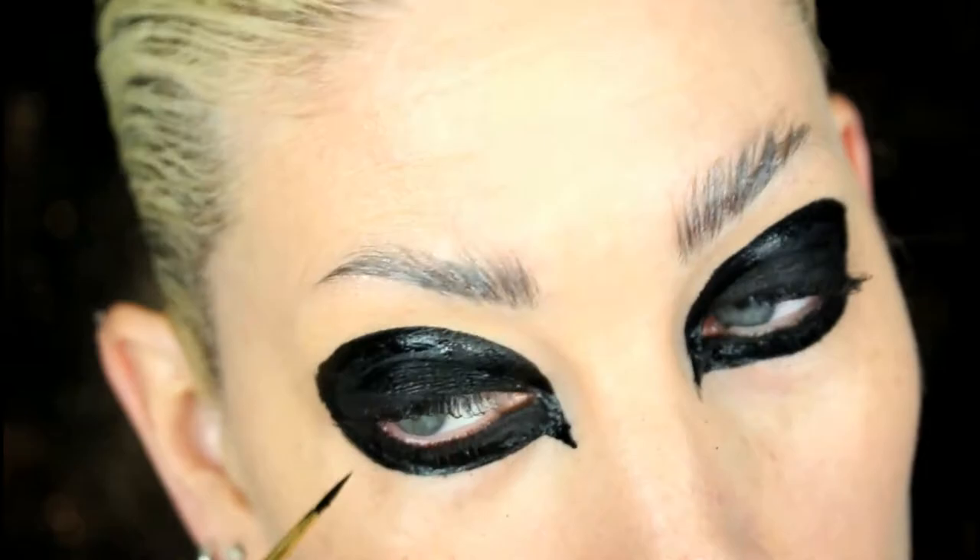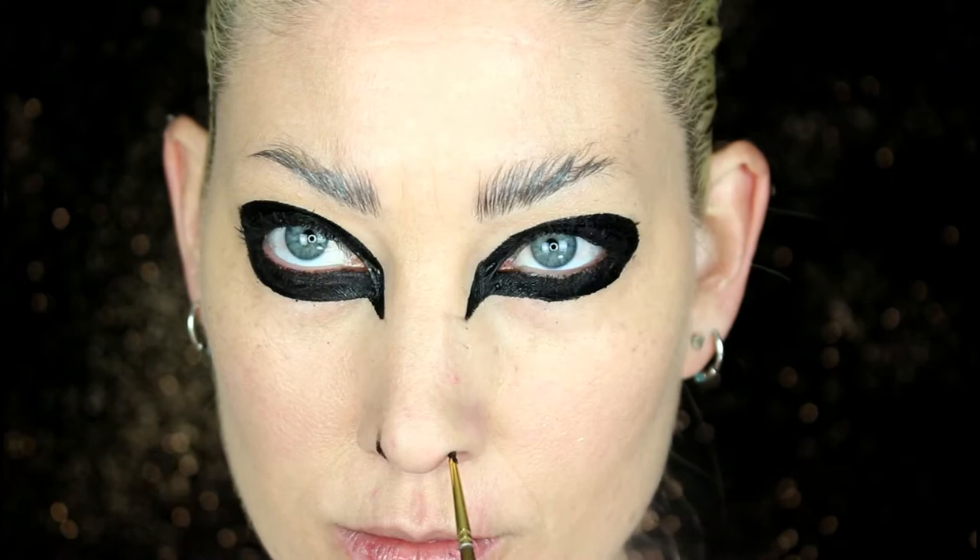I'm going for a snake slash human-like appearance, so I'm just creating these nostrils. Taking that water-activated paint, I'm going to be using it to create my new lip shape and extend the corners of the mouth outwards.